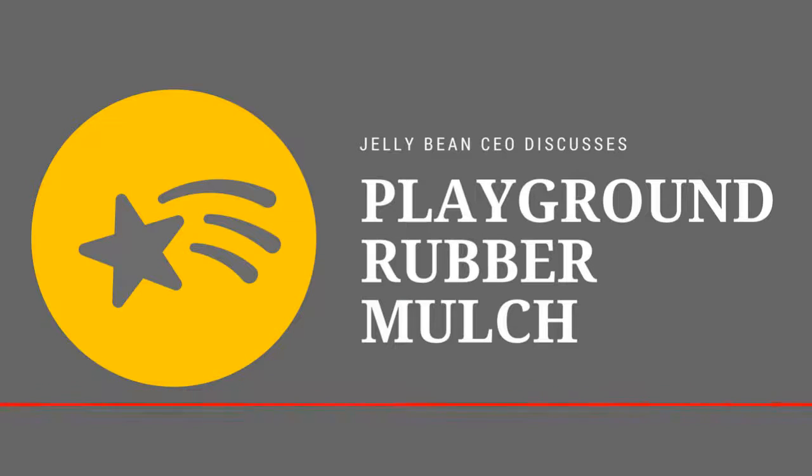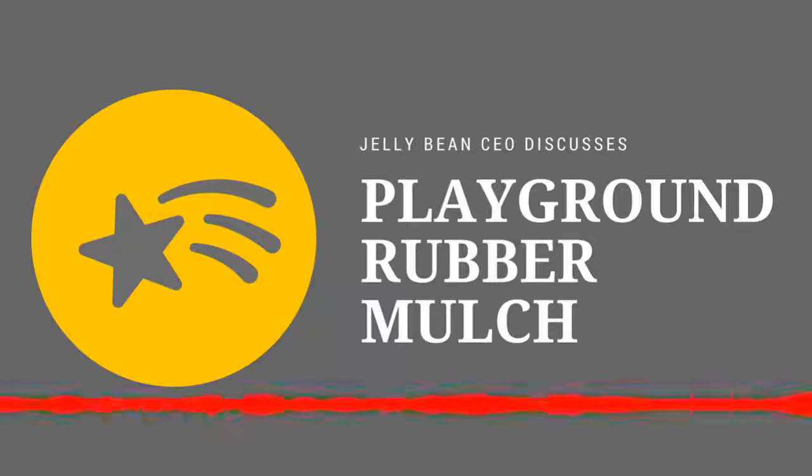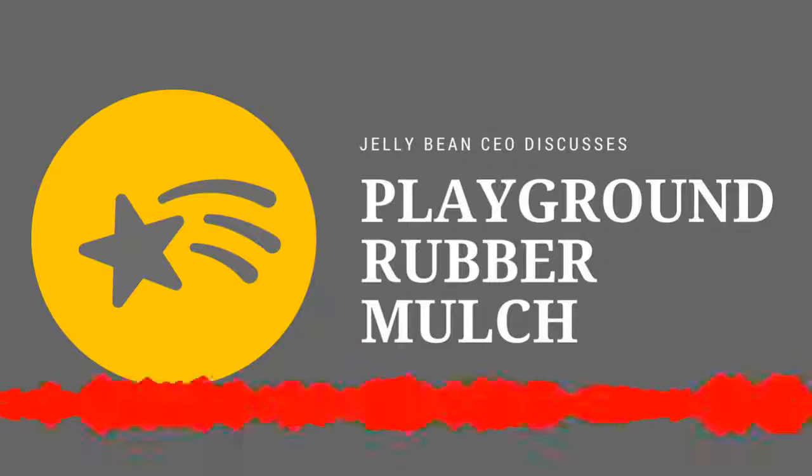And how long has Playground Mulch been around as a play surface? From my industry experience, it kind of came about sometime around the 1980s, where people started chopping up tires and throwing them on playgrounds.